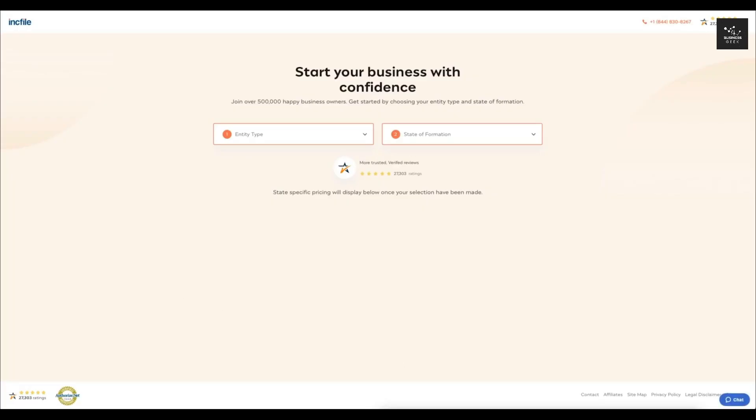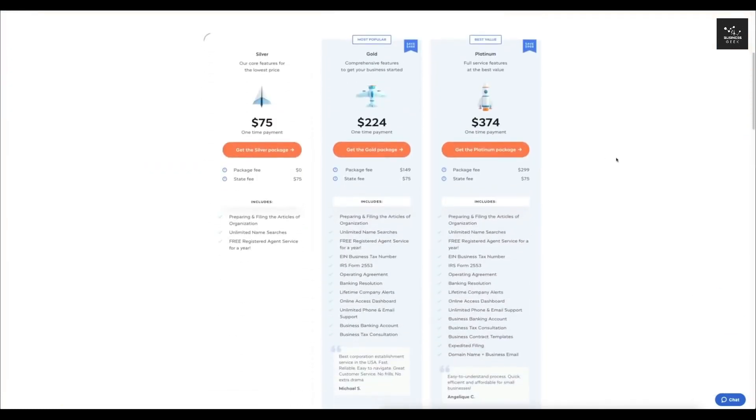It's going to take us to a page where it will allow you to register your business entities. First, I'm going to click entity type and select which one I want — we're going to be doing an LLC. Then you select your state of formation. It's going to be a little bit different for each state, but most things are going to be the same. I'm in California, so I'm going to click on that.